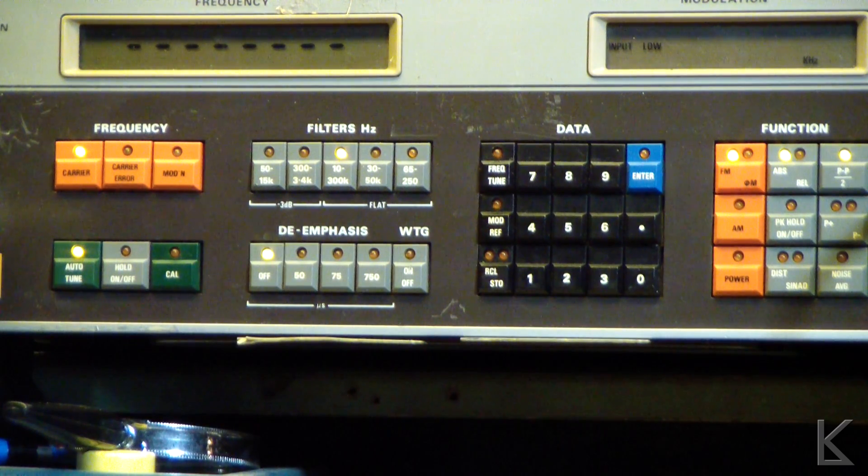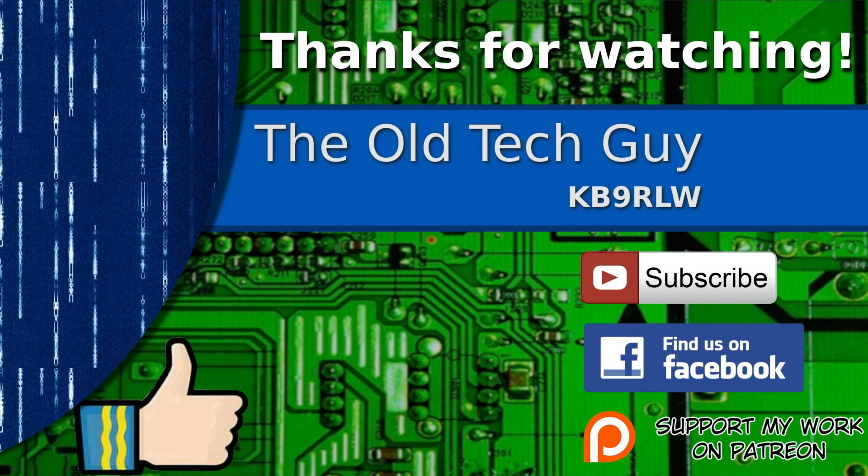So that's a look at measuring things with the Marconi Instruments 2305 — I hope you found that interesting. Thanks for watching. If you enjoyed the video, don't forget to give it a thumbs up. If you're not already a subscriber, click to subscribe and join us on the Facebook channel for discussion about the videos. If you'd like to help support this channel, please click to support me on my Patreon page.